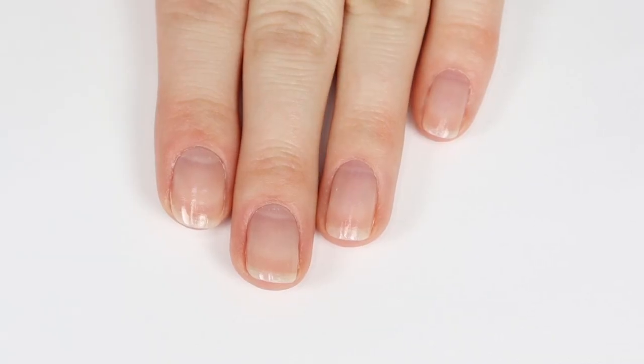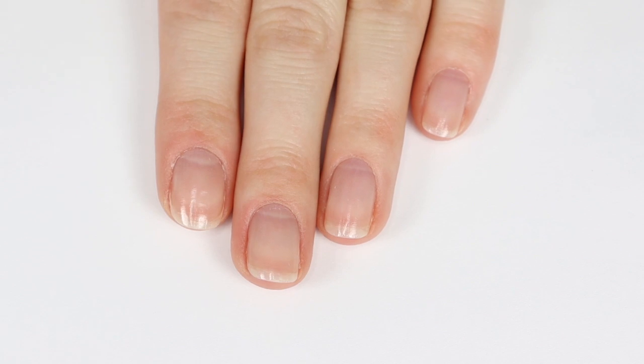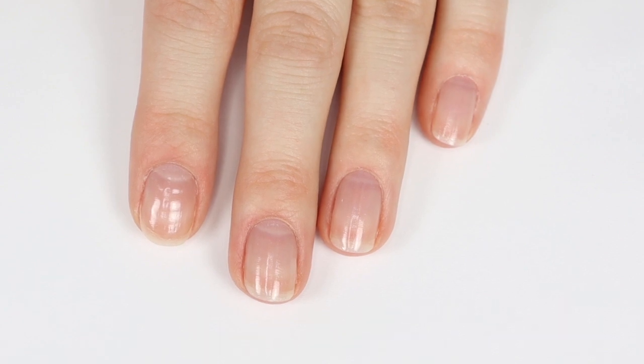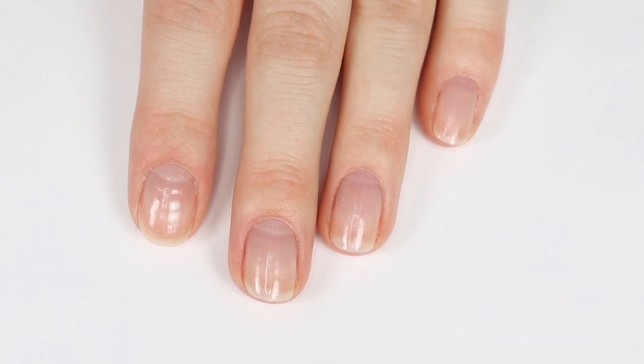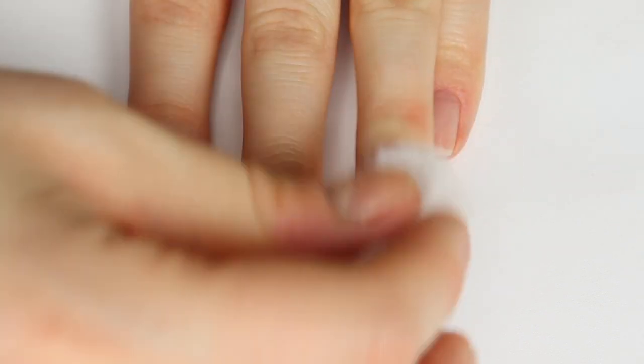Before I'm able to apply them, I do need to prep my nails. The first thing I'm going to do is take off the base coat I have on. Right now I just have a coat of OPI Nail Envy Strengthener, so I'm going to take a cotton ball with some acetone and wipe that off so I have a nice clean base for the nail glue to stick on to.